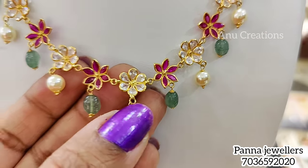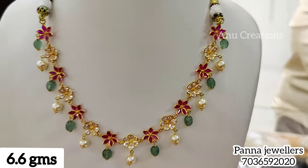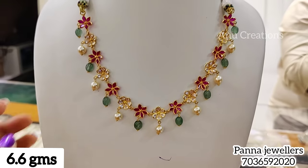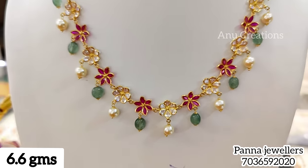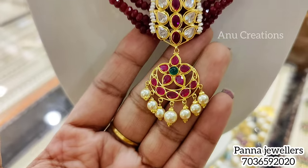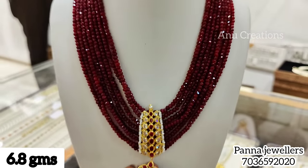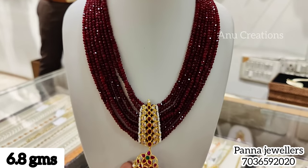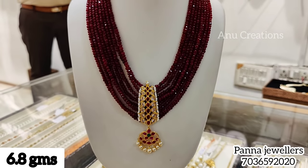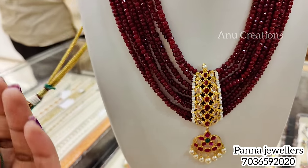The next model is a lightweight model with rubies and CZs in the design, with alternative colors. It is only 6.6 grams. This is also available in the Hyderabad store. You can also purchase from the Panna Jewelers exclusive website and buy online.